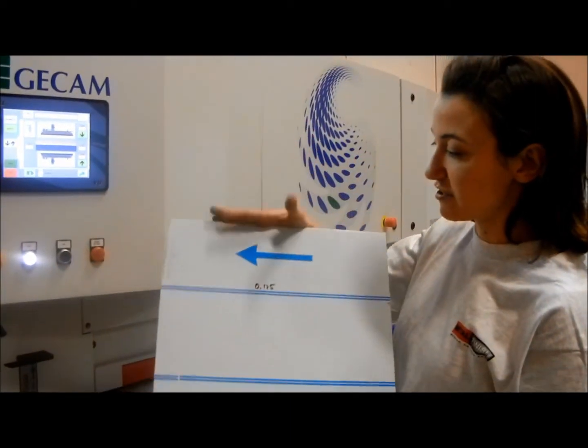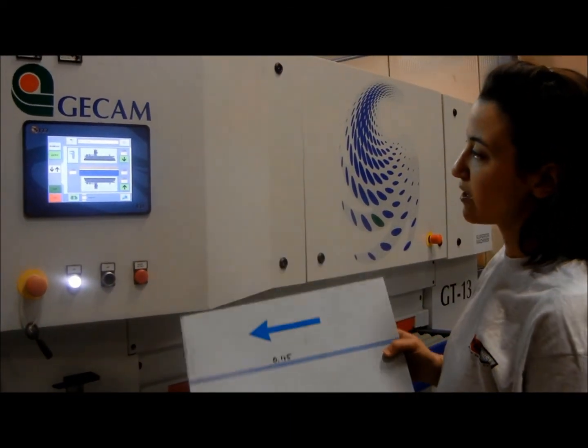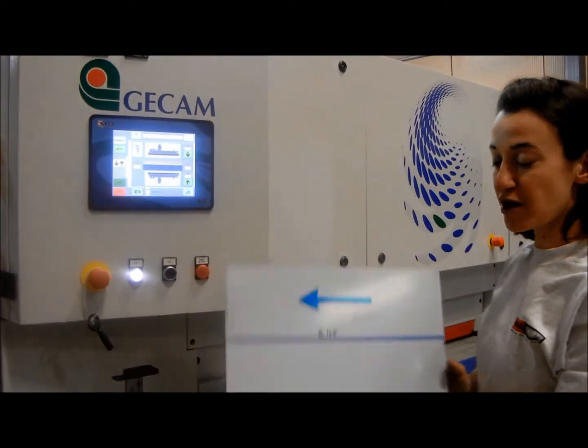Our next demonstration, we're going to run through this piece of poly-coated aluminum. We're going to run the top set of brushes a little bit lighter.